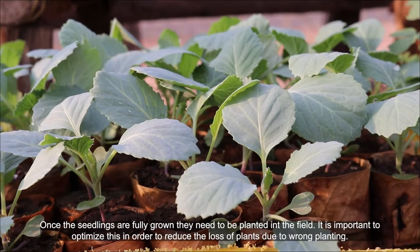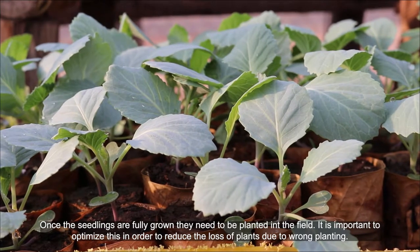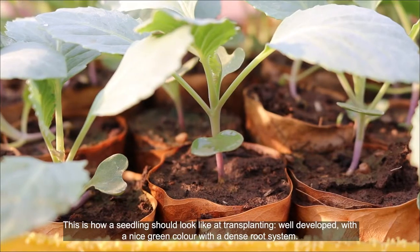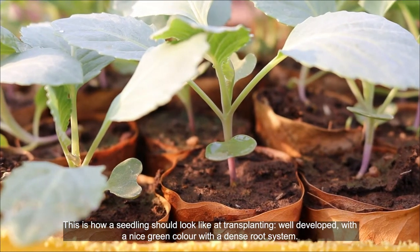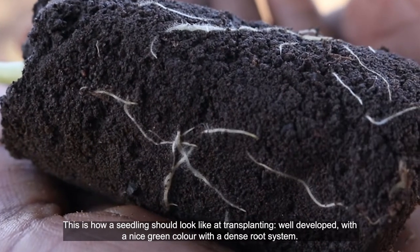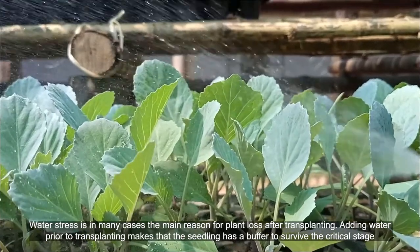Once the seedlings are fully grown, they need to be planted into the field. It is important to optimize this in order to reduce the loss of plants due to wrong planting. This is how a seedling should look like: a well-developed transplanting with a nice green color and a dense root system.